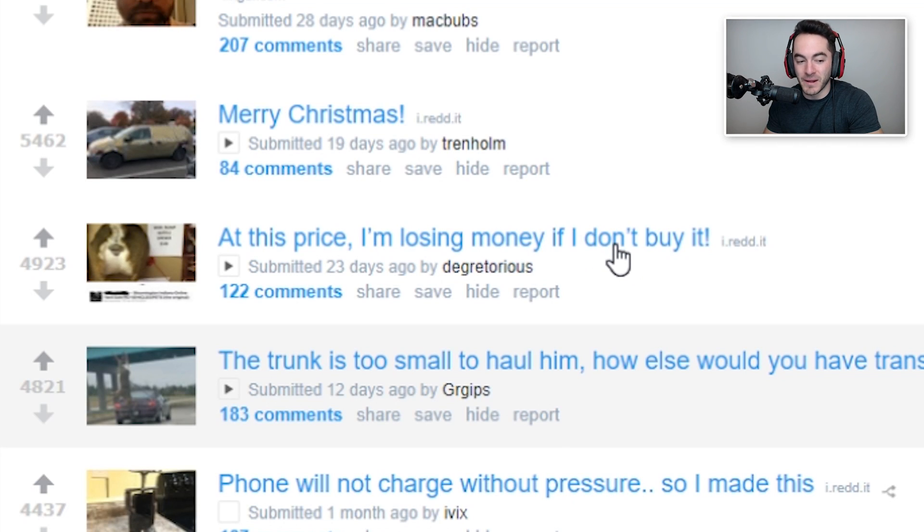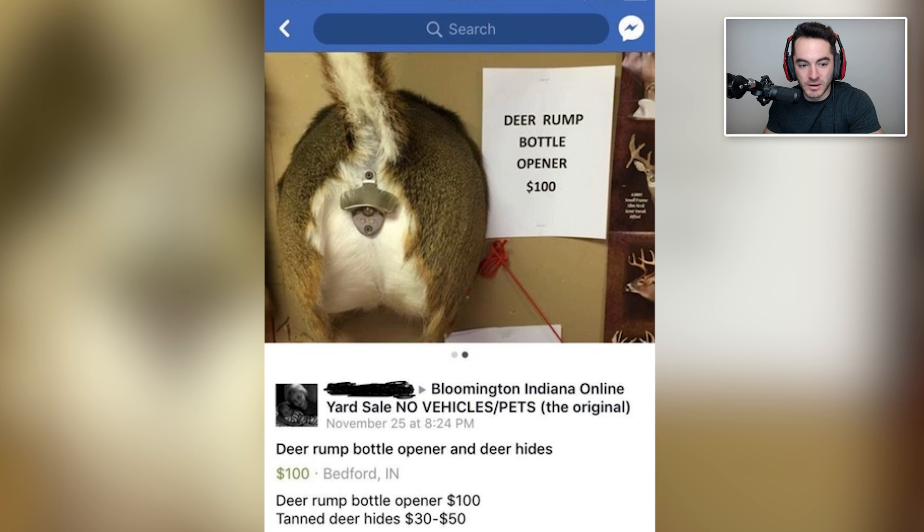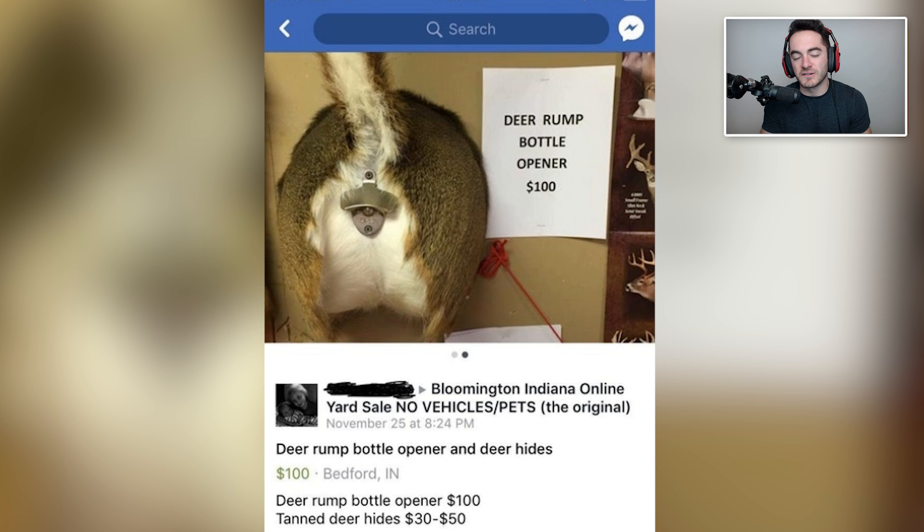At this price, I'm losing money if I don't buy it. Deer rump bottle opener — a hundred dollars. So that's why that person was hauling that deer down the road: they were trying to make a DIY Christmas gift for a family member of theirs. And then unfortunately the family member who they gave the deer rump bottle opener to is now trying to sell it on Facebook. Hopefully the person who was hauling that deer behind their car doesn't see this, or they're probably going to be very upset that their gift is being sold — which is probably even worse than re-gifting. It genuinely looks like the inside of the anus though. When you add the bottle opener there, from far away it just actually looks like the butthole.